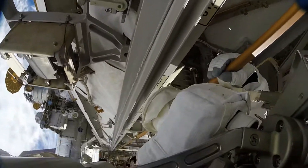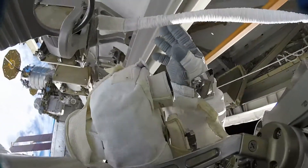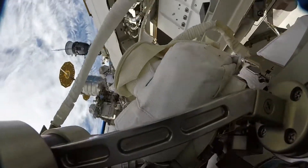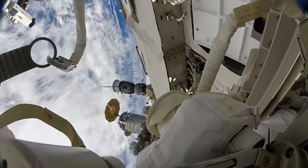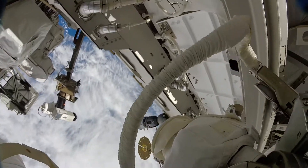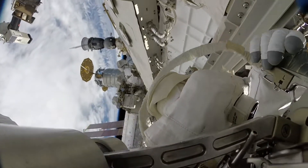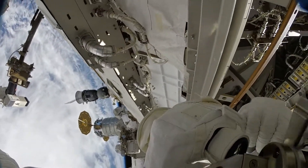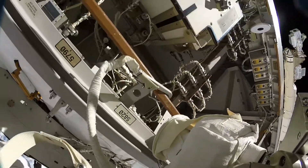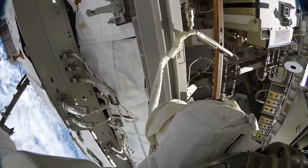We're both done Jessica — got torque light 3.1 on the torque, 8.6 on the aft turns. Copy Two Fish, please perform a tug test on the handrail. Turn complete. Flash light. Copy Peggy, one turn complete. And Two Fish, looks like you're working on releasing the cable wire tie from the antenna boom — you'll be securing that to the handrail. Did you get a good tug test? I sure did.